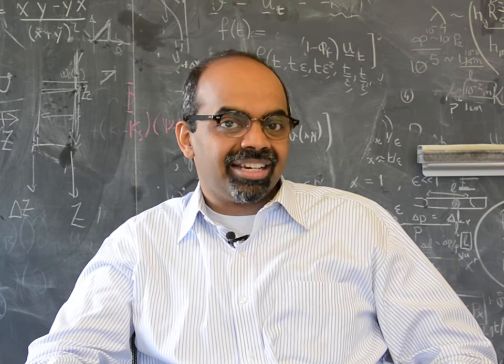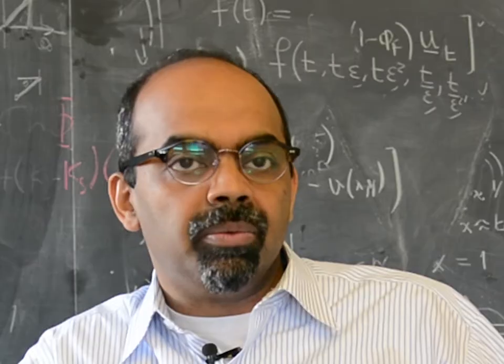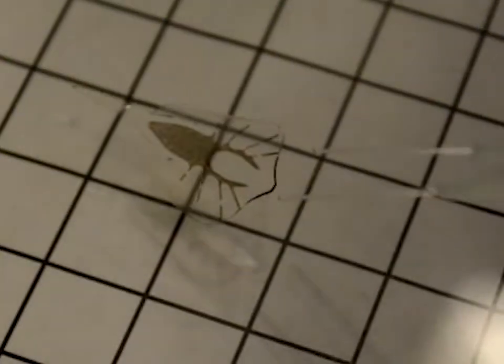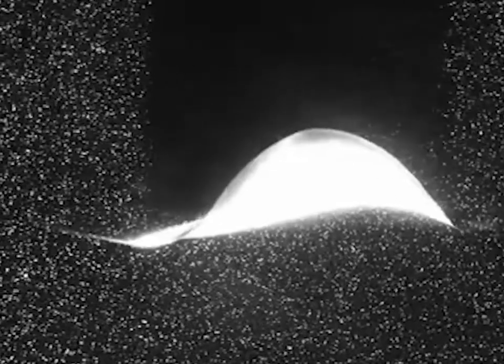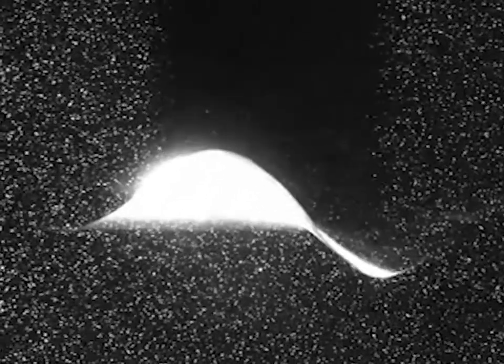My name is Mahadevan and I am Professor of Mathematics, Organismic and Evolutionary Biology, and Physics at Harvard University. When I heard that Sun Jin and Kit Parker were starting to think about artificially creating an organism capable of controlled swimming that could also be steered using an external stimulus — in this case light — we got excited about whether we could help with this spectacular problem of creating a bio-hybrid fluid system.